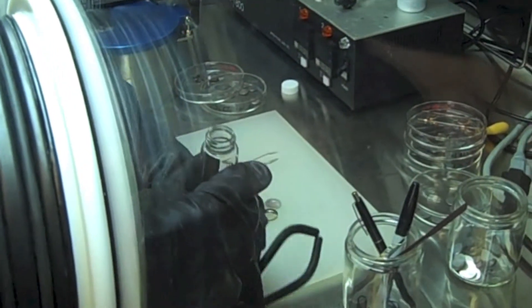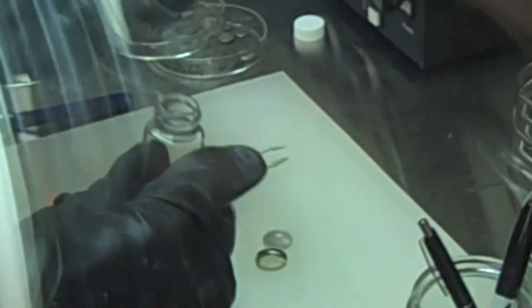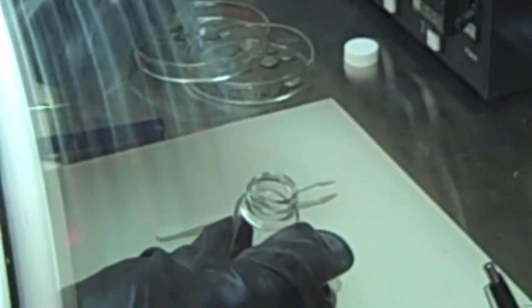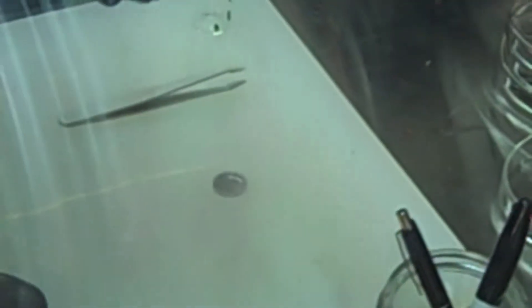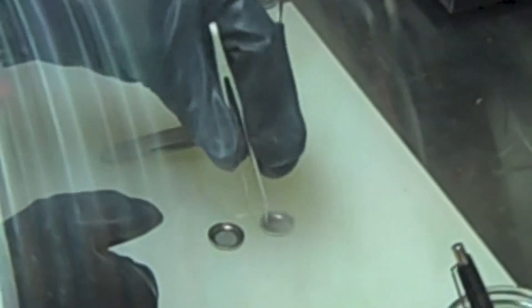I chose coin cells as a test bed for gauging performance and metrics of the lithium-oxygen technology because they're easy to fabricate and we have the tools to build them here in our lab. I use cell cases specifically designed for lithium-oxygen technology because they have vent holes for oxygen to get into the active parts of the battery. These batteries consist of a lithium metal anode, a separator made of polyethylene, a sponge cathode, and a few other components to ensure good electrical contact and protection of the sensitive materials within the battery.